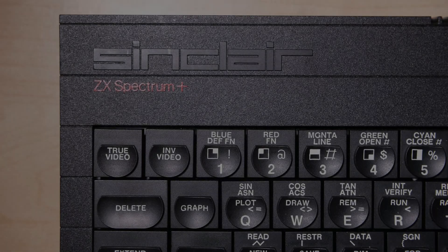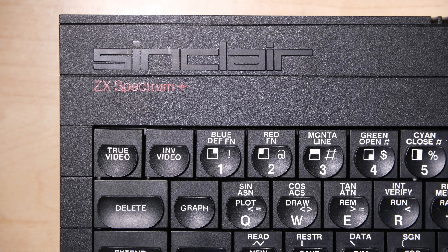Today on Your Retro Repair we have a Sinclair ZX Spectrum Plus with a suspected lower RAM fault. We're going to get it up and running with some Q&A with the owner along the way.